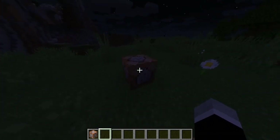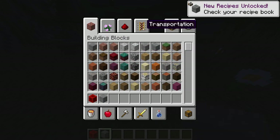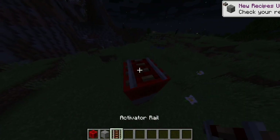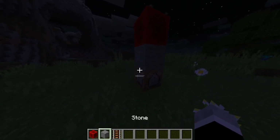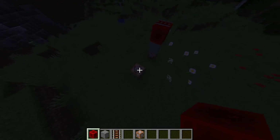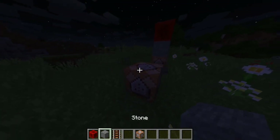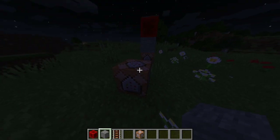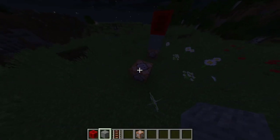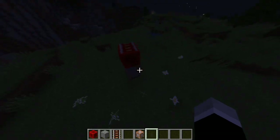We'll put down one redstone block, one stone, and one activator rail on top of each other. In my last video somebody was having trouble with how to place stuff on their command block — that's because you need to hold sneak. If you don't hold sneak, you'll just open the block. Hold sneak and space down.